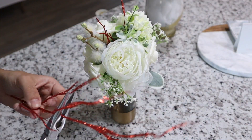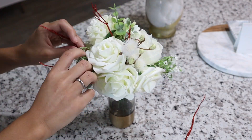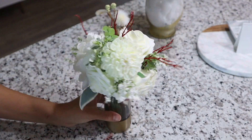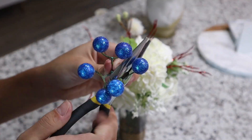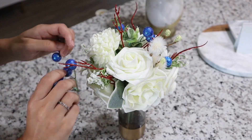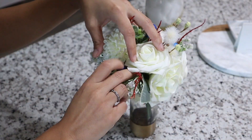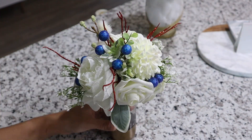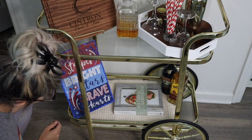Moving on to the little one, I'm doing the same thing — adding those little red picks and some of the little berries.